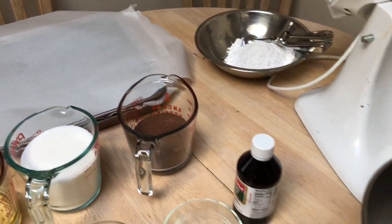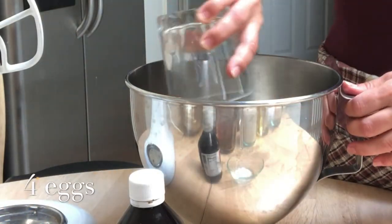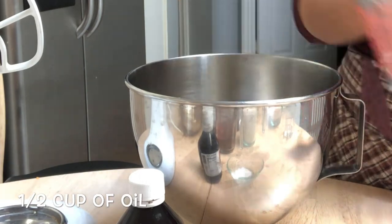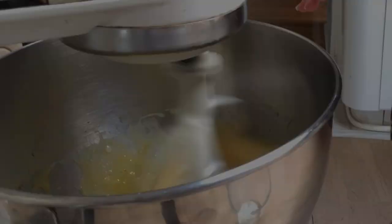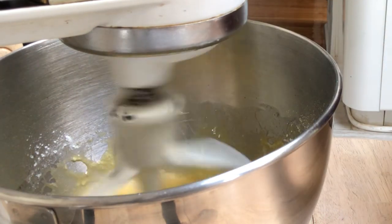It's very simple — you just add in all of the wet ingredients first and then follow that up with the dry ingredients. So first I'm going to be adding in four large eggs as well as half a cup of vegetable oil and some vanilla, and then I'm going to be placing in two teaspoons of baking powder and giving that a very good mix.